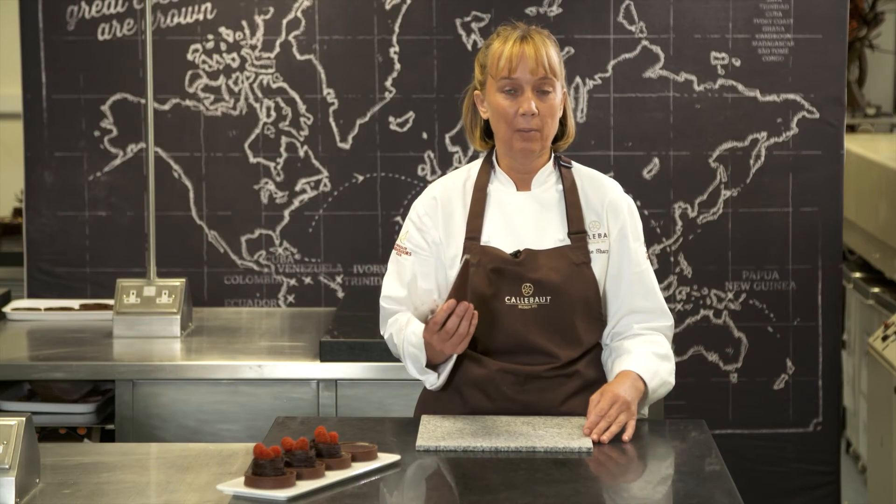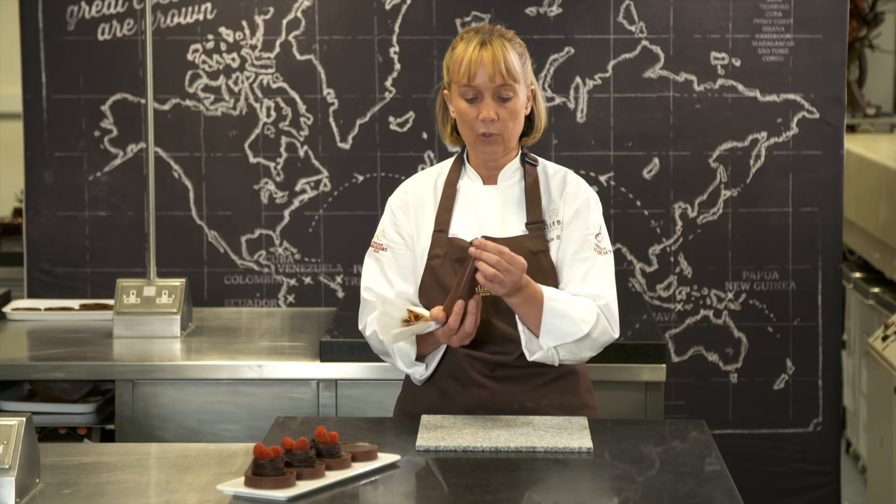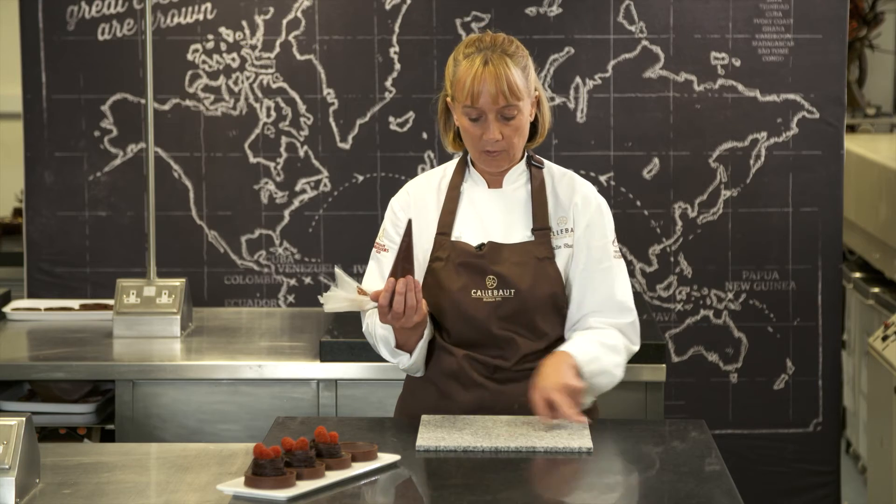Carrying on with the frozen marble, another great technique is to make a little chocolate nest for your Easter chocolate tarts. What we're going to do is put the chocolate into a piping bag and then zigzag across the marble and then scrunch it together.